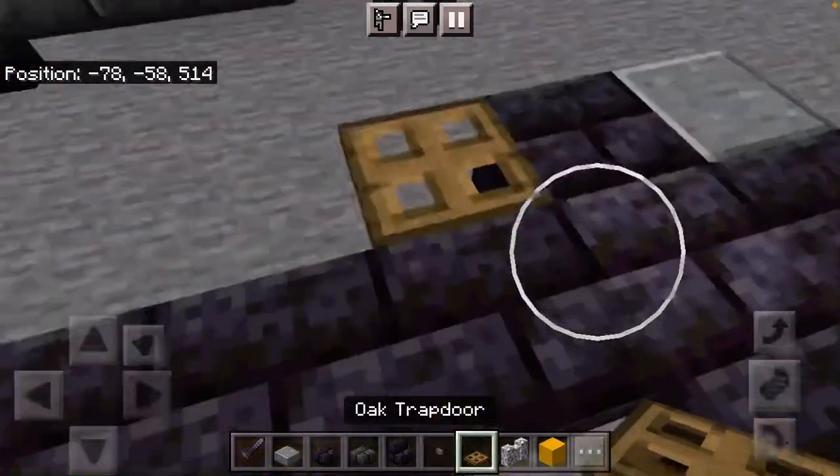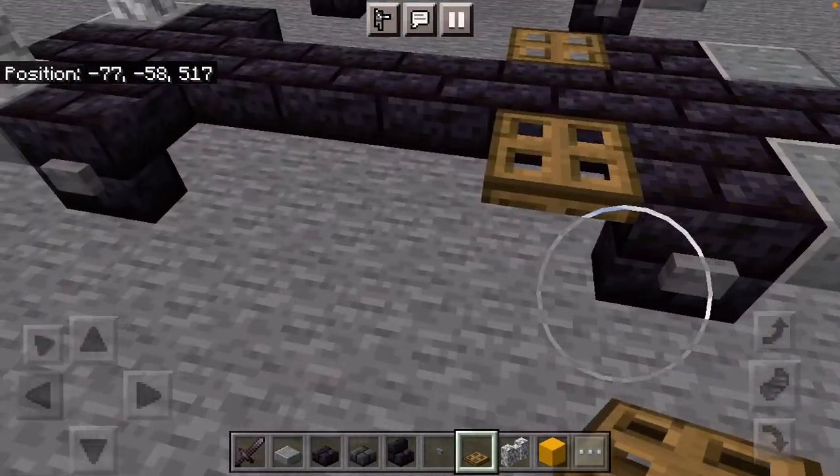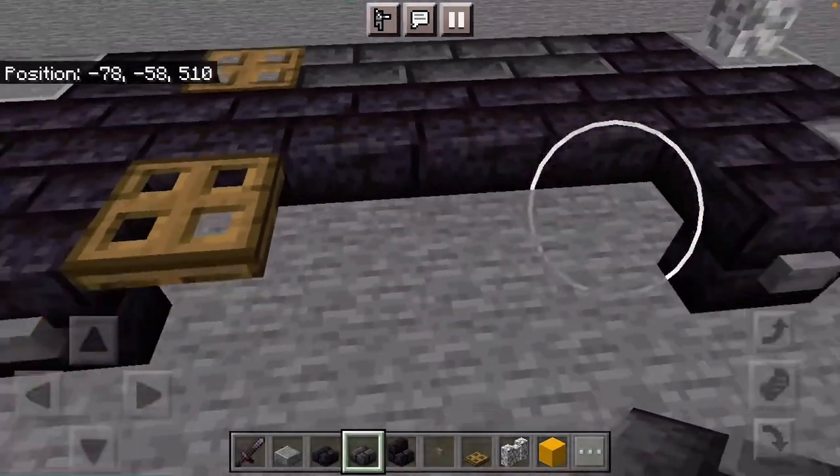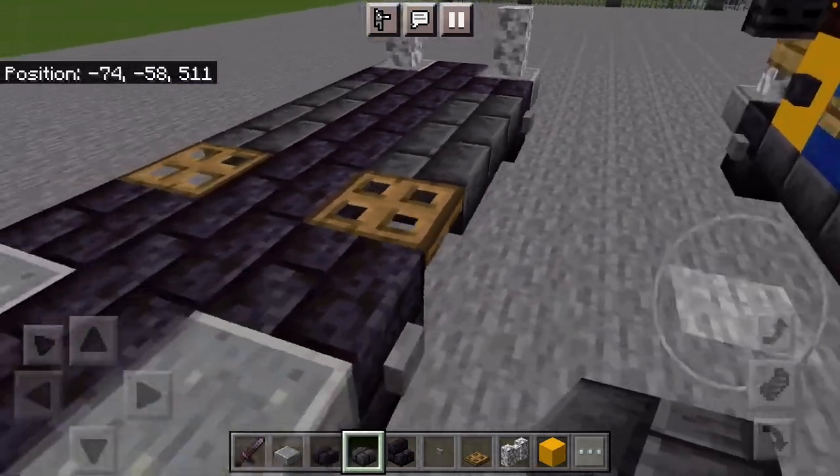Add an Oak Trapdoor with Stone Buttons, then Deepslate Brick Slabs three blocks long — that should finish your frame.